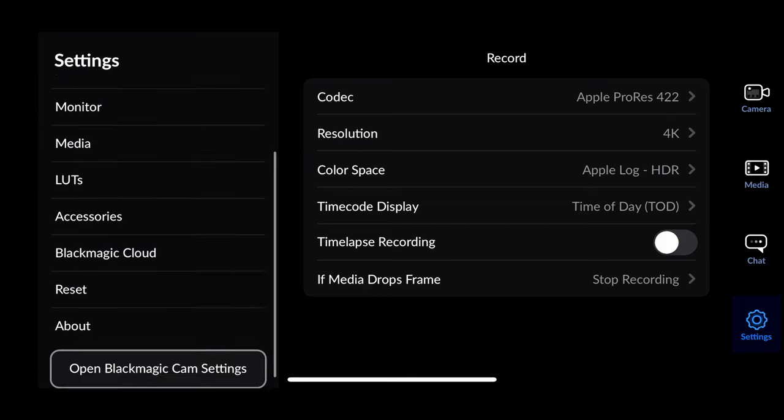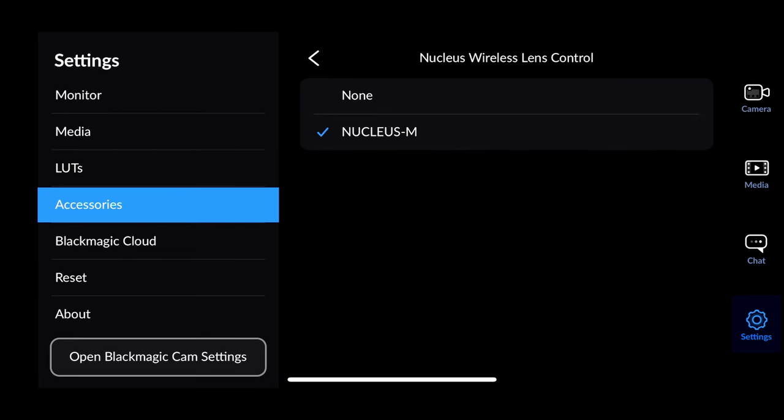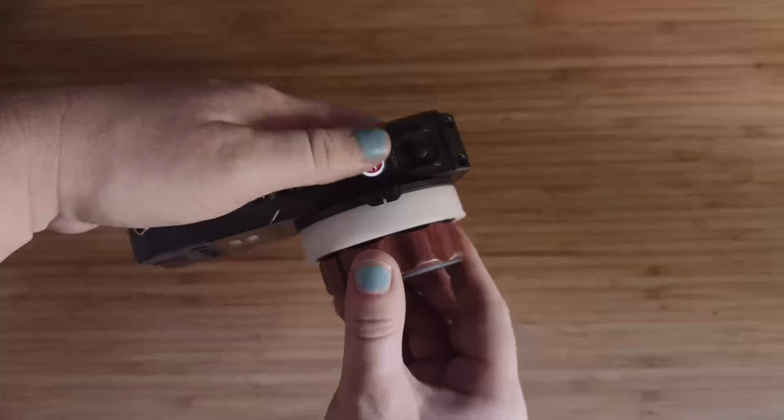Go to your iPhone and open up the Blackmagic Camera app. Go to Settings, down to Accessories, make sure Bluetooth is on — and that's where you'll find your follow focus. Congrats, it's connected!